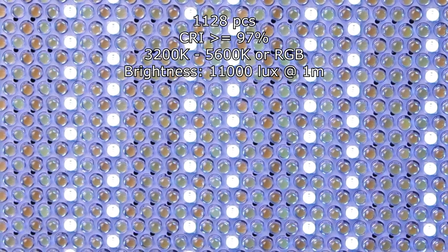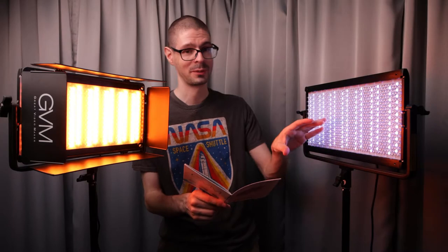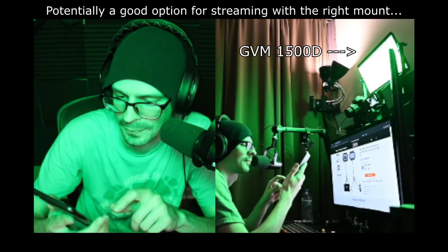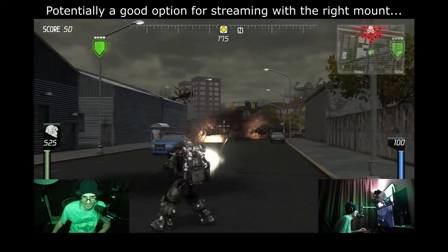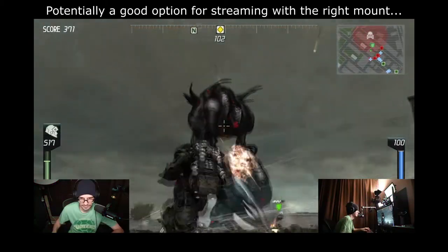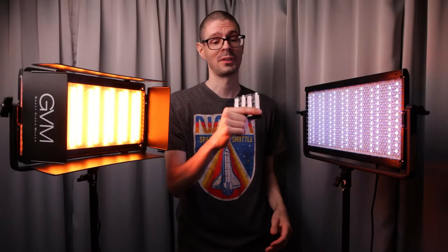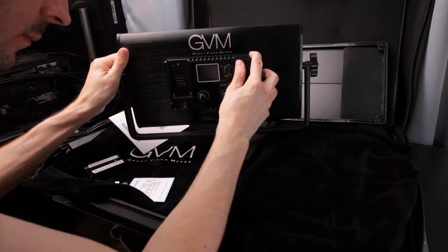For specifications: it has 1,128 little bulbs, split between the RGB and the bi-color. Color rendering index is greater than or equal to 97 percent — that's their official claim. The bi-color mode covers 3,200 Kelvin to 5,600 Kelvin. It is also possible to run the lights with batteries — they use the Sony NP-F style, two of them.